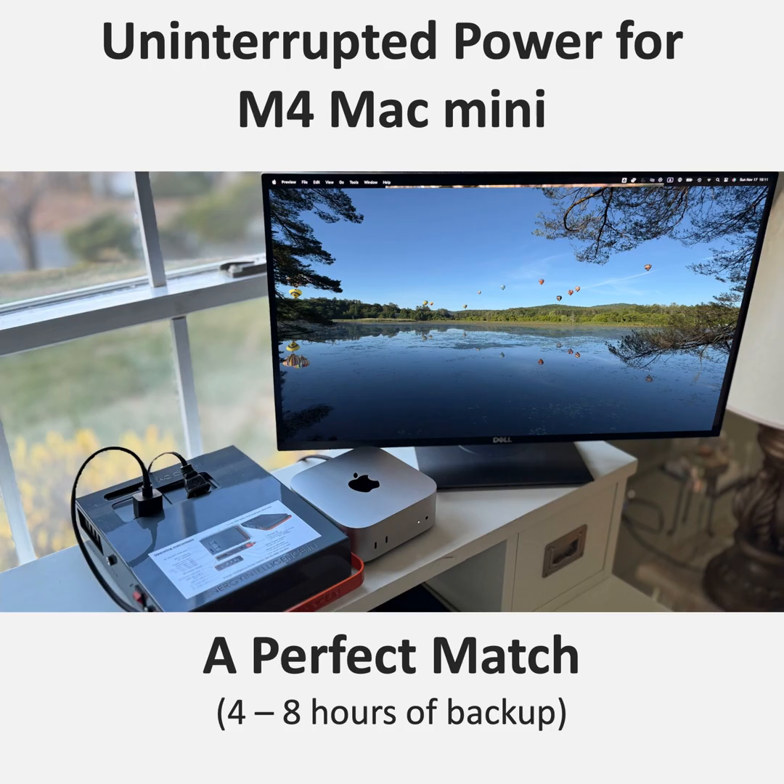How do they even fit all that power into something that small? The M4 chip is incredibly efficient — it's able to deliver desktop-level performance using way less power than previous models. But that efficiency comes with a catch: it only takes AC power. So unlike a laptop, the Mac Mini is completely reliant on that AC outlet. If the power goes out even for a second, your whole workflow is toast.